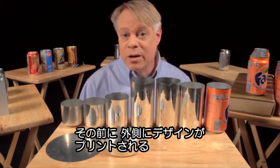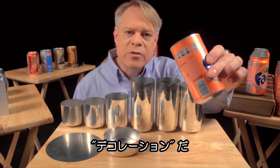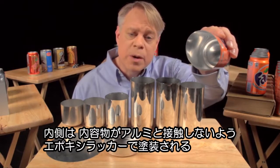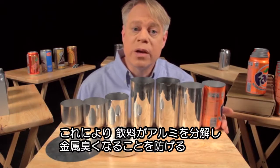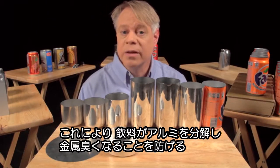But before that sealing occurs, a colorful design is printed on the outside — the term of art in the industry is decoration. The inside also gets a treatment: a spray-coated epoxy lacquer separates the can's contents from its aluminum walls. This prevents the drink from acquiring a metallic taste and also keeps acids in the beverage from dissolving the aluminum.